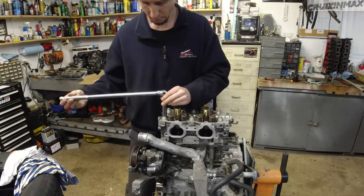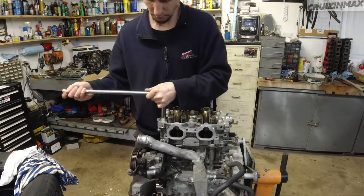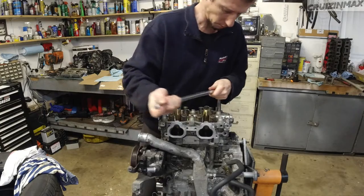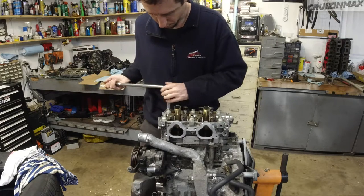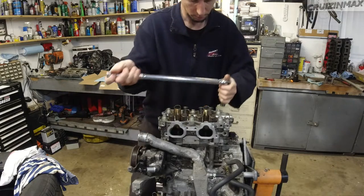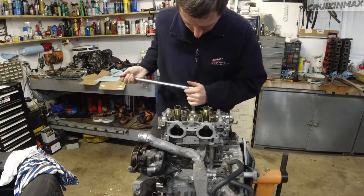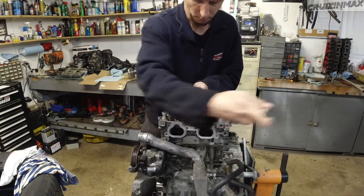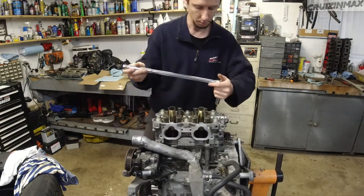The other way is loosening it. So F, then F, E, D... okay another 180. Now it's basically loose.